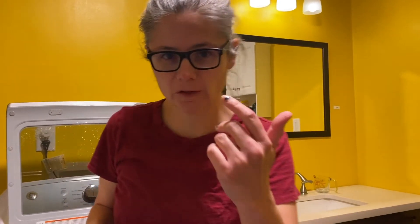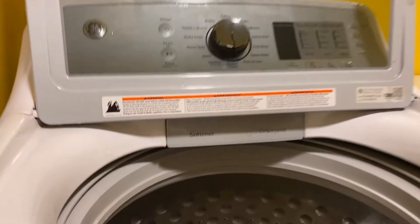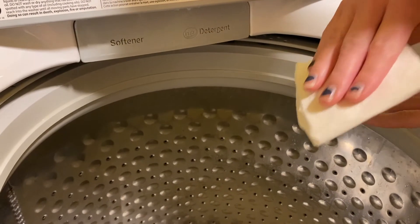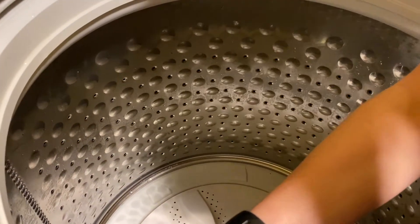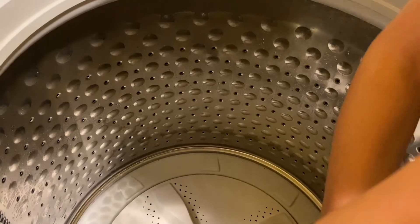So the basket clean is done. I took my samples after cleaning, but I noticed there's some dirt and grime at the very top of the basket. I can't get the camera to focus on it, but I'm going to wipe it with a paper towel and show you what I'm talking about — there's definitely grime at the top here.